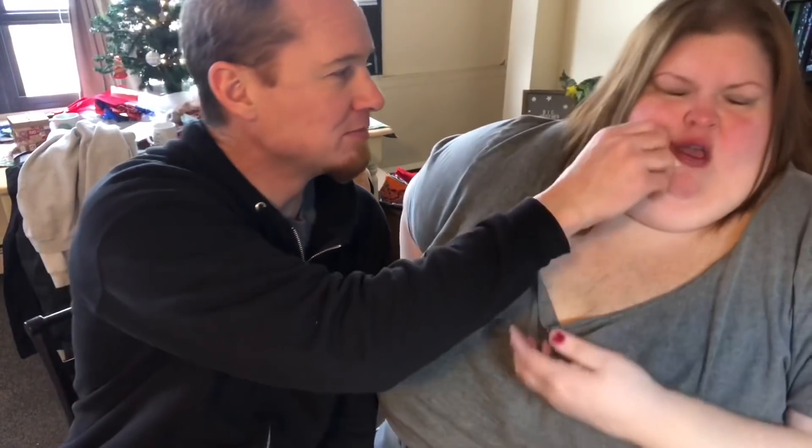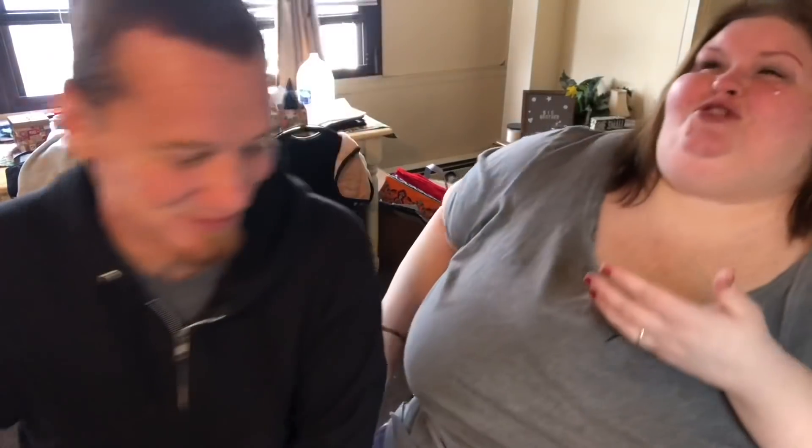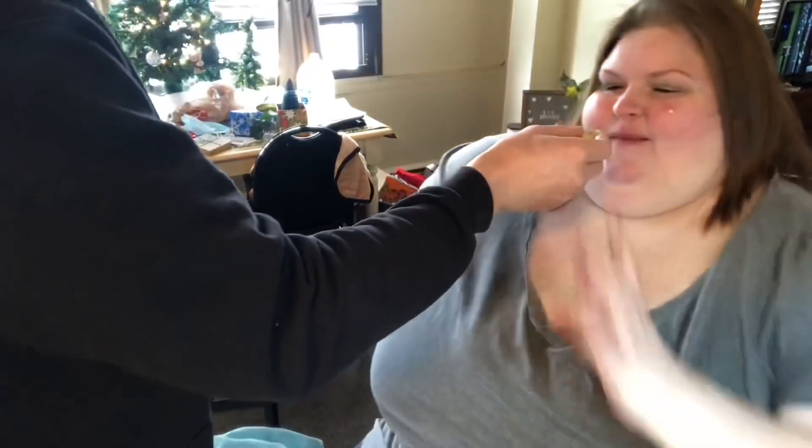Do you want to share one? There you go. Just use me as a damn napkin.